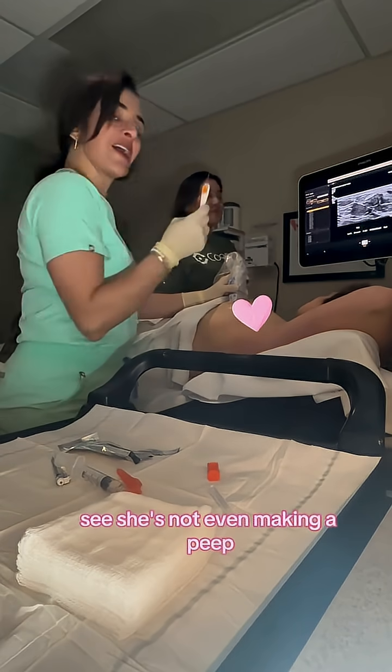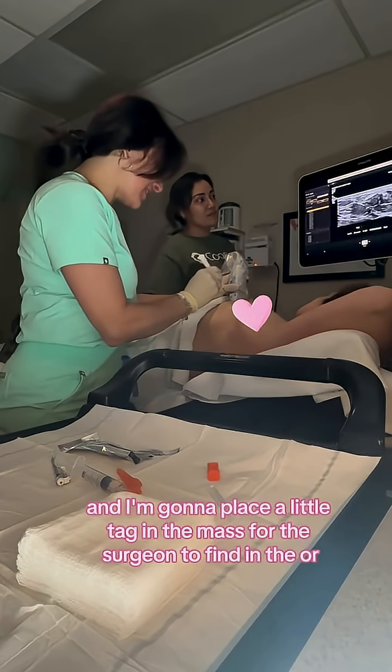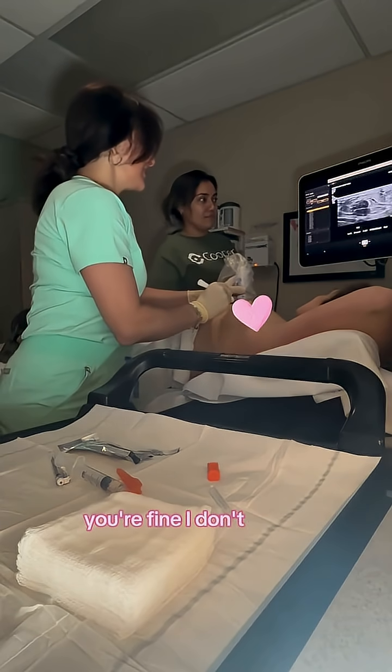She's not even making a peep. So this is the localization needle and I'm going to place a little tag in the mass for the surgeon to find in the OR. Lots of pressure here — I'm pressing really hard. Sorry. You're fine, I don't even feel anything.